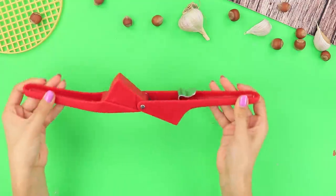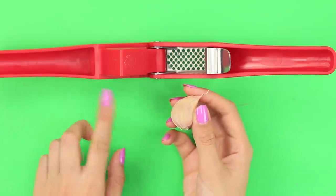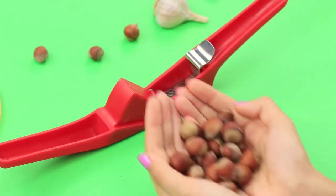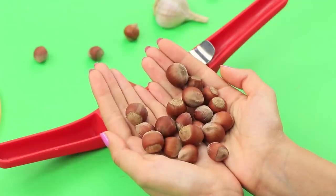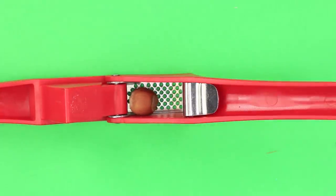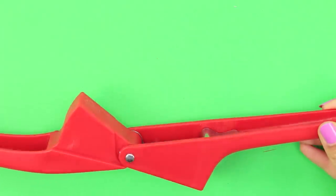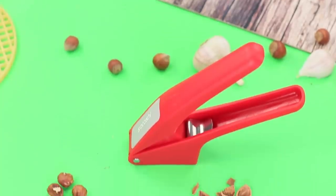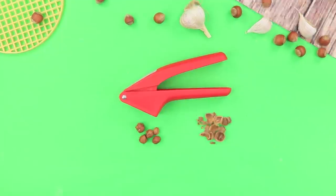Have you ever wondered why you need a garlic press in the house? To press garlic? Well, there's one more use — this device can do something even more important! For example, being a nutcracker! Put hazelnuts in the garlic press and press it. Click! The shell splits and the nut stays intact. Your snack is ready — a simple and very effective way to crack nuts!